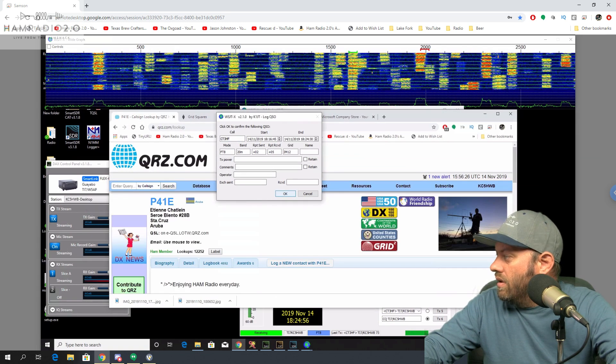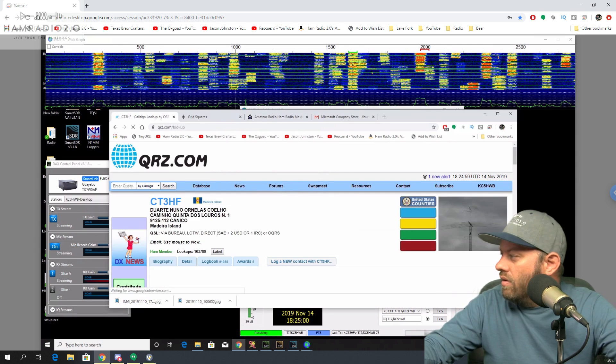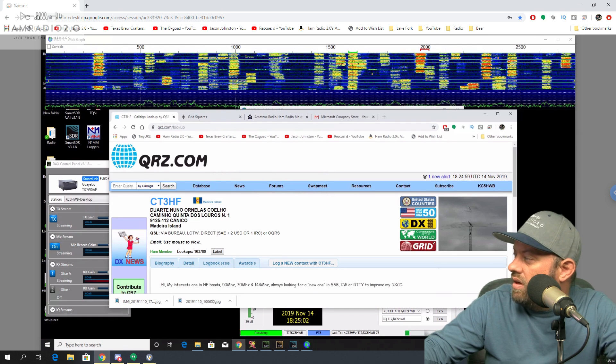If nothing else, I've sure been learning my prefixes much more accurately. CT3 — that's Madeira Island.